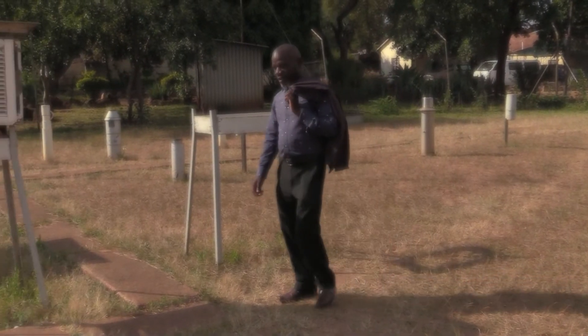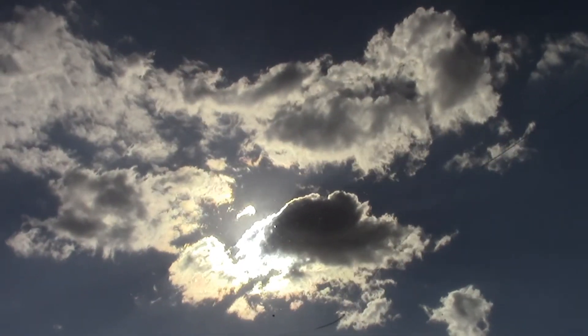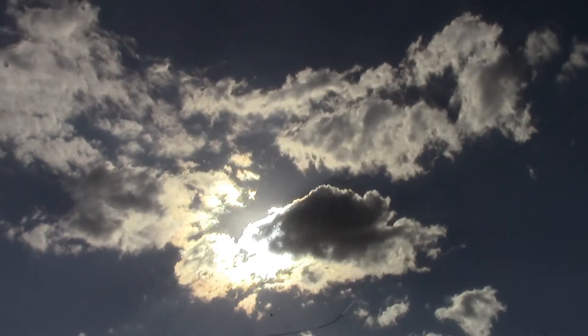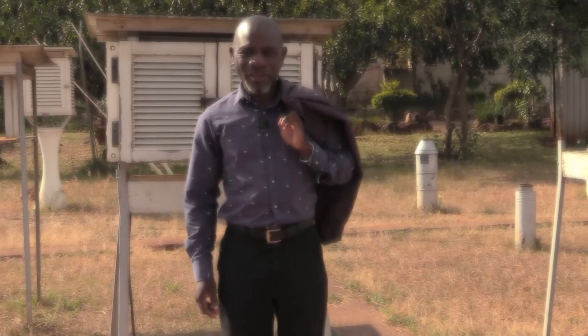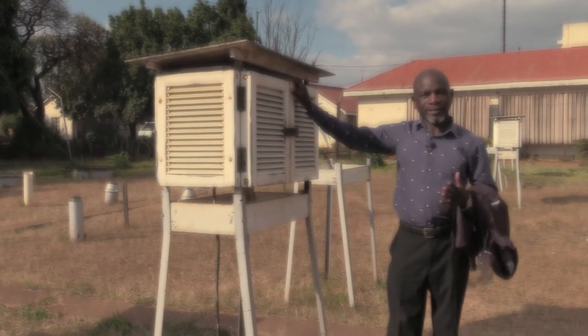It is often said a gentleman knows no weather, but let me assure you this gentleman here knows everything about the weather. Hello and welcome — we're going to learn about the Stevenson screen today.